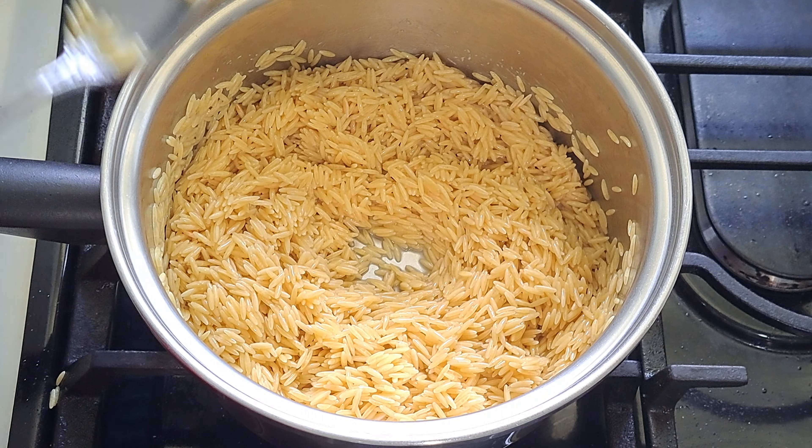You can serve this with a vegetable on the side like spinach or green beans. You can even add peas to the dish if you want. You could also top it off with a little Parmesan cheese or mozzarella cheese — I'm going to top mine with mozzarella.